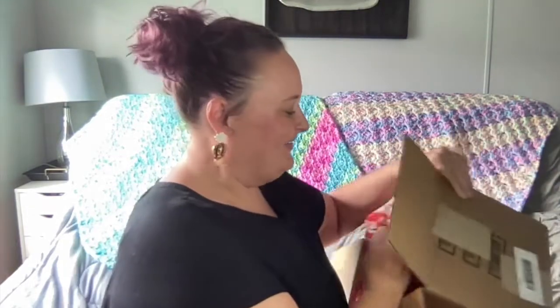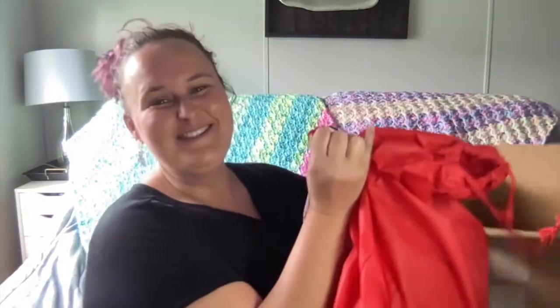But this time I couldn't resist. Look at that — it's a Santa Sack! This is so cool. This will look neat under my Christmas tree.